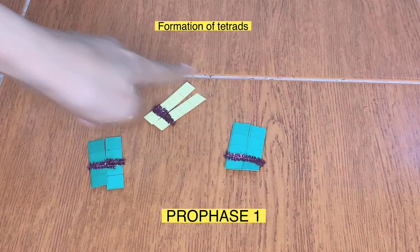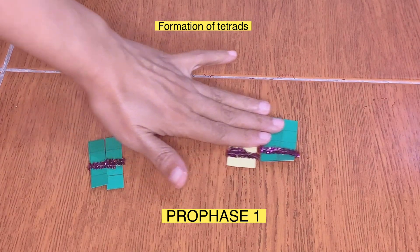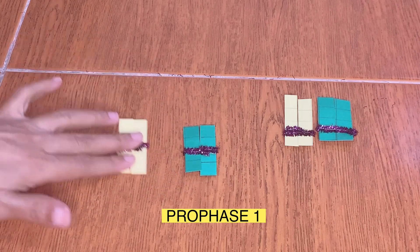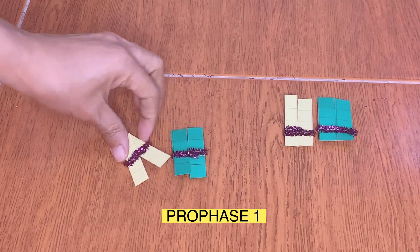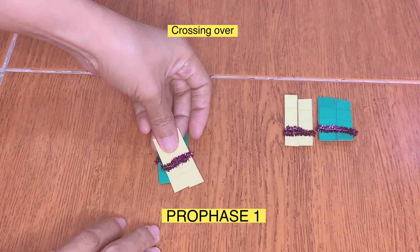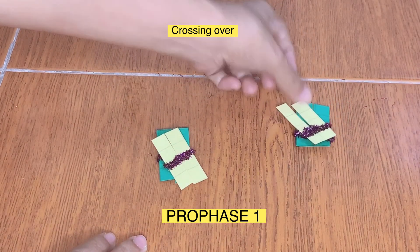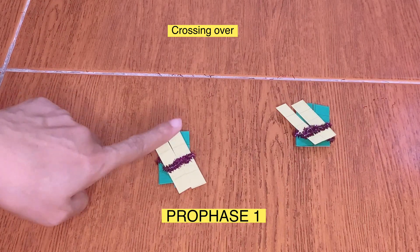Formation of tetrads will follow, where chromosomes with the same centromere location pair up together. Crossing over, or exchange of genetic materials, will now follow. To determine how many segments will be transferred from one chromosome to another, we will use the dye.